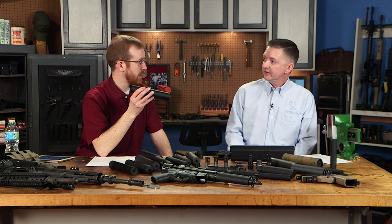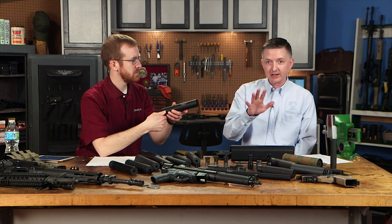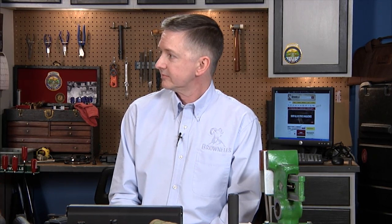Actually, you can shoot .22 LR through a rifle-type suppressor. The Gemtech One, for example, is rated from .17 HMR all the way up to .300 Win Mag. That's pretty versatile.